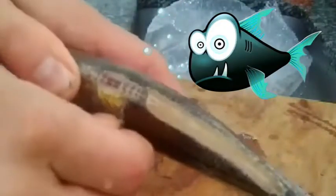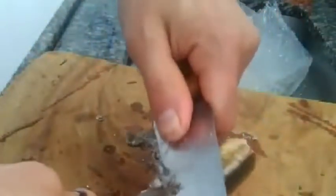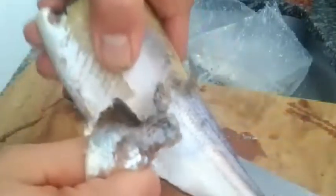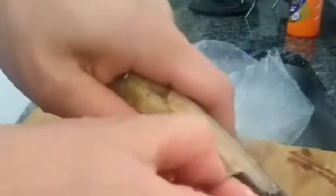Eu até tinha deixado de comprar esses peixes porque dá muito trabalho e faz muita sujeira na cozinha — escama voa pra tudo que é lado. Dá muito trabalho para fazer a limpeza. Olha que facilidade, olha que praticidade!